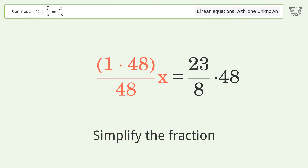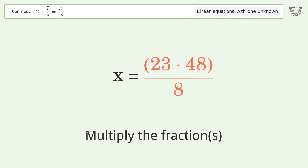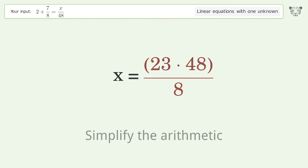Simplify the fraction, multiply the fractions, and simplify the arithmetic.